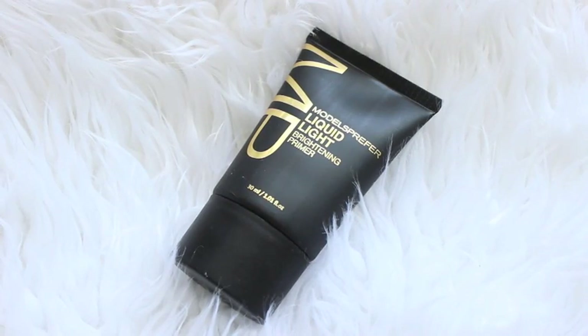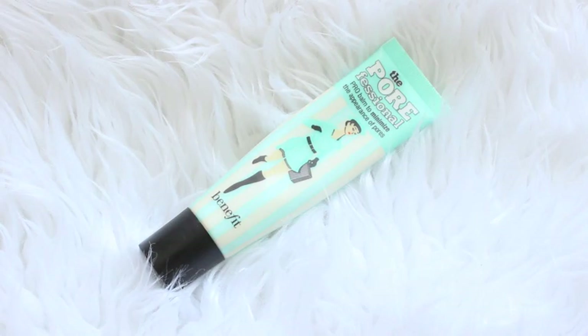To start things off I'm going in with a primer, and the one I'm using is the Models Prefer Liquid Light Brightening Primer. This one has a subtle gold sheen throughout it so it really makes my skin glow. To target my pores I'm applying the Benefit Professional to the T-zone area of my face.